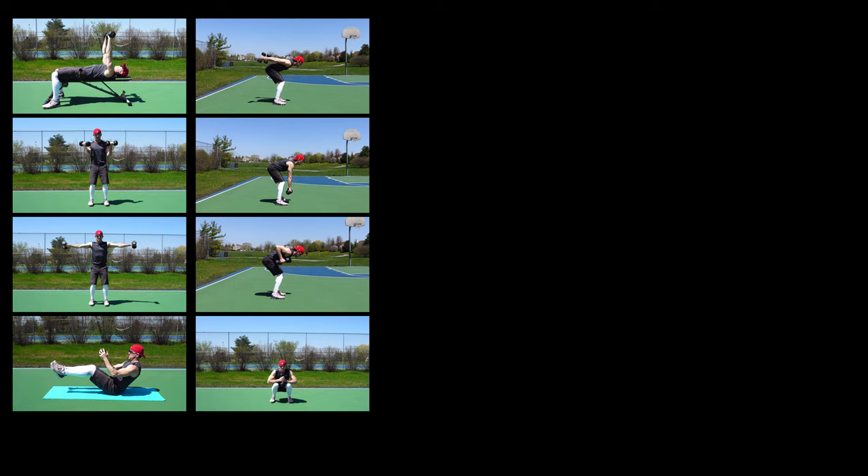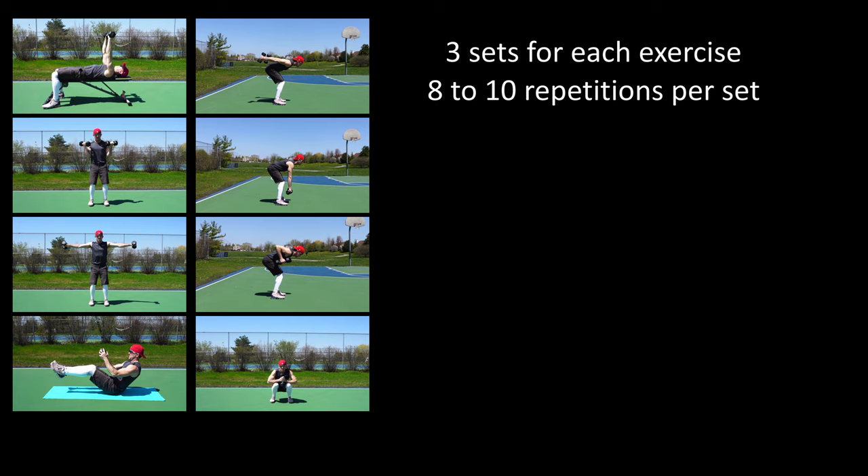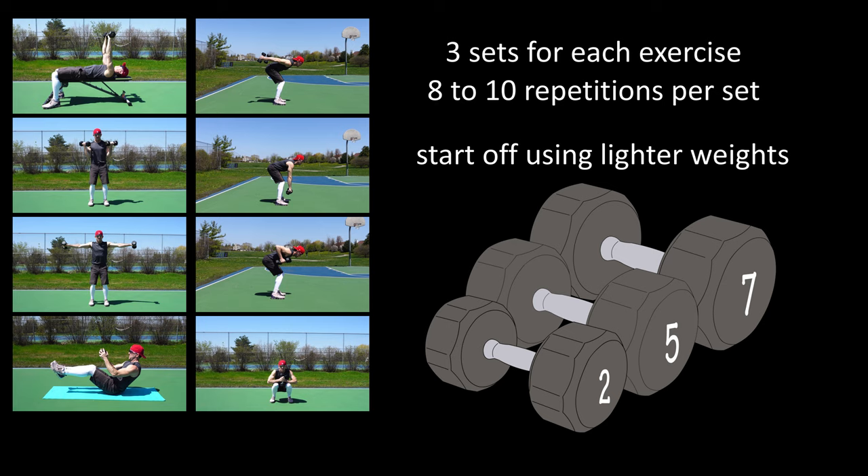Do three sets of each of these exercises and each set should consist of eight to ten repetitions. Start off using lighter weights until your targeted muscles get stronger and you get more comfortable with the movements. You can combine these exercises into a workout routine that will hit your entire body. Keep pushing yourself to make today better than yesterday — till next time!